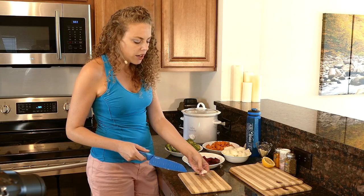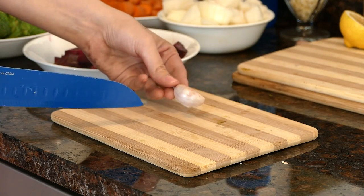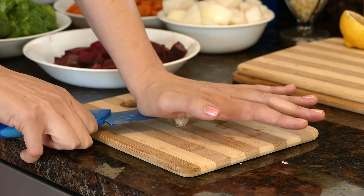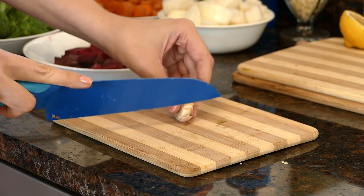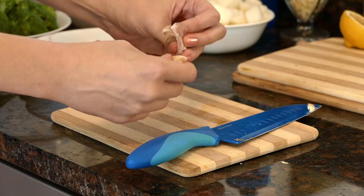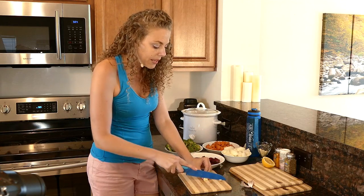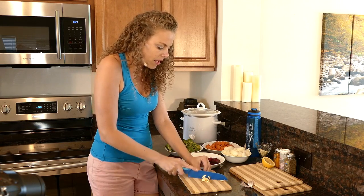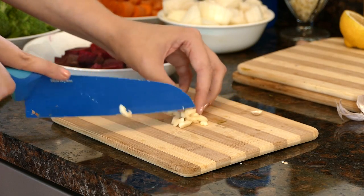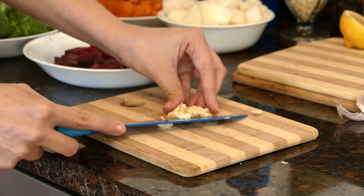I love using fresh garlic because this is the best way to really get all of the health benefits that it contains. Once you get it to this point, you can speed up the process by using the side of your knife, just kind of chopping it there, and then cutting off the very end piece. Once you've done this, all of the peel just slides right off — it's just so easy. Smashing the garlic also helps to make the nutrients inside of it more bioavailable, or easy for your body to digest. That's a wonderful little trick for raw garlic.